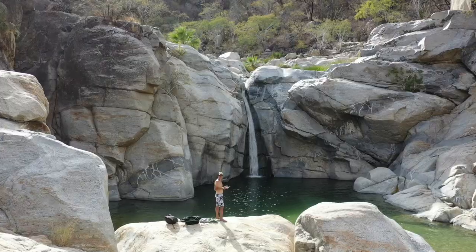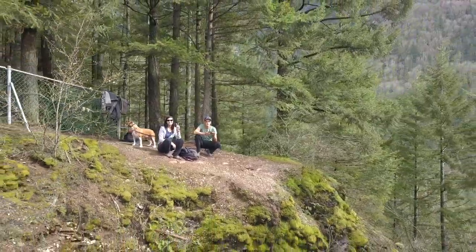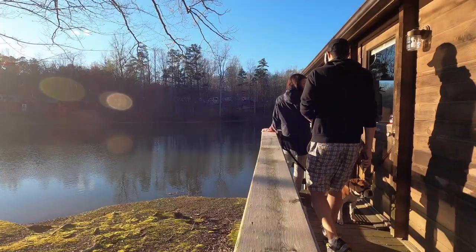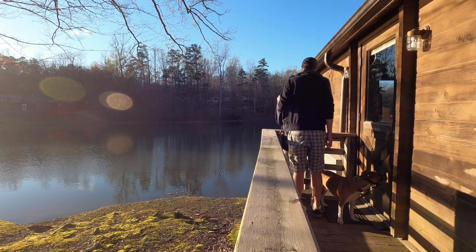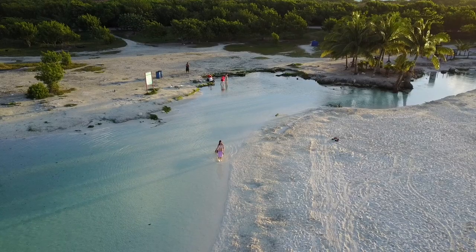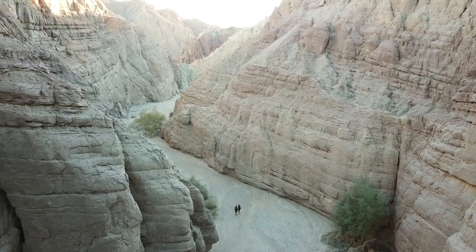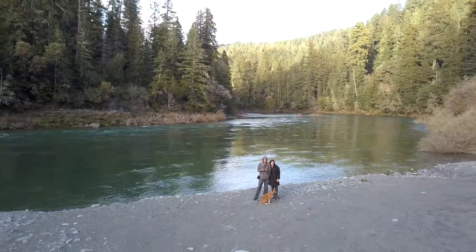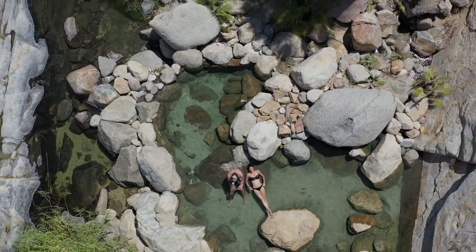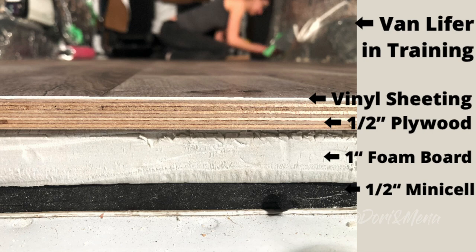Hey guys, this is Dory and I'm Mena. We travel with our lovely dog Fiona to help you discover the most beautiful spots and to share what it's like to live as a nomad. So subscribe and welcome to our channel. In this fourth and final video of our floor series, we're gluing down the sheet vinyl.